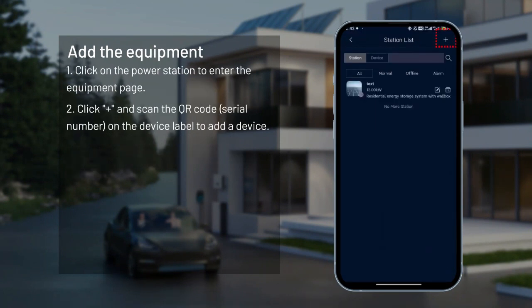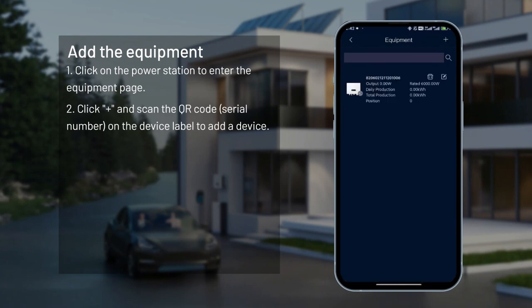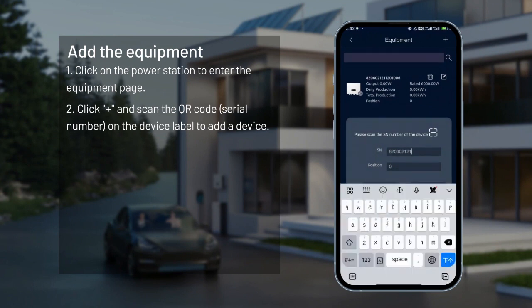Add the equipment. Click on the power station to enter the equipment page. Click plus and scan the QR code or serial number on the device label to add a device.